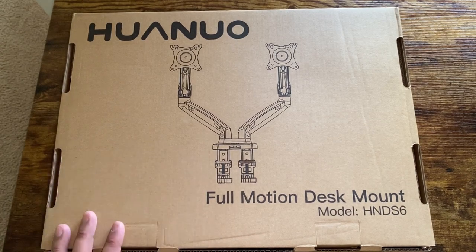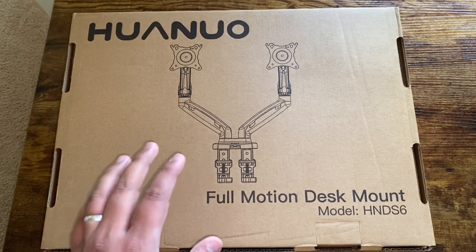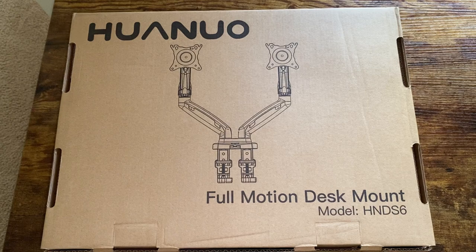I also like some of the features that I am going to be going over with you guys. I do have two monitors on my desk that I am going to be mounting on this desk mount today and give you guys my honest review. So let's go ahead and open up this box and see what all we have inside.